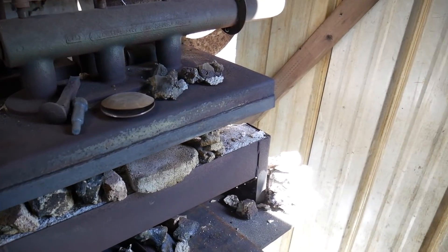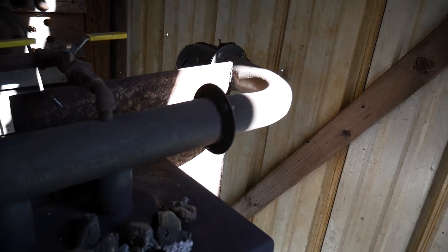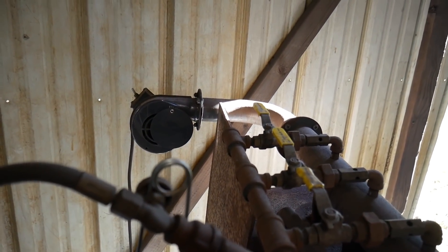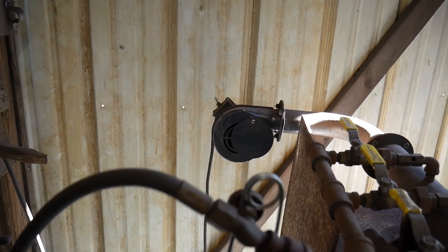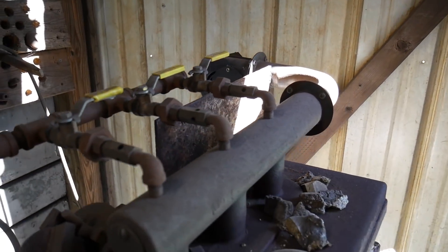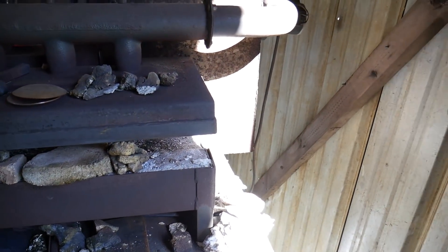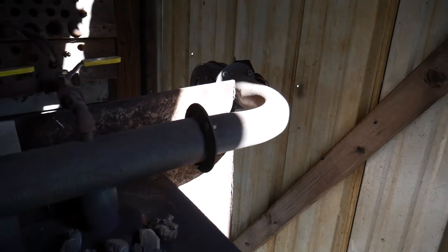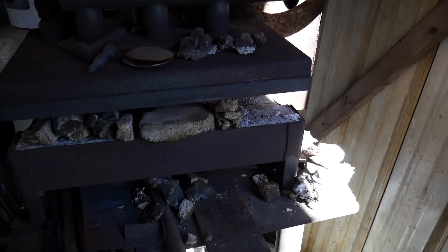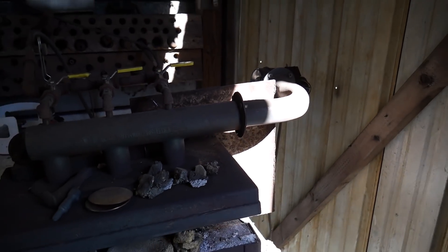The main purpose of this video is to show one of the biggest problems of this forge, and it's this elbow right here. This elbow is too short for where my blower is at. The reason that's a problem is — if you notice that plate sitting up there — whenever there's some dragon's breath shooting out the back, it can heat this pipe right here. So that is a bad design choice in this forge.